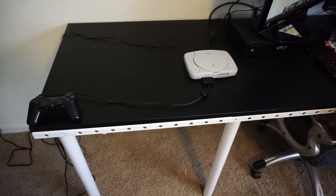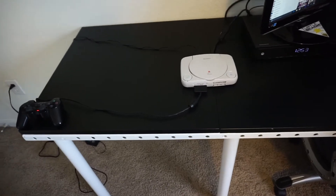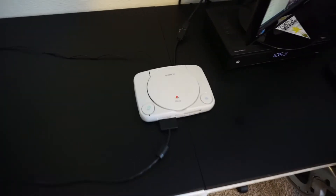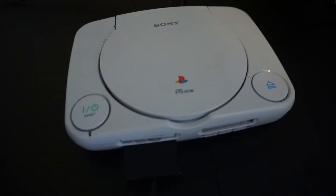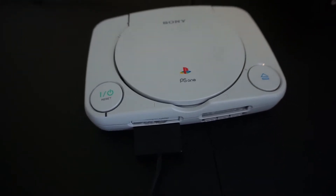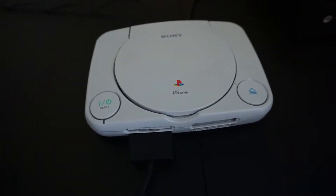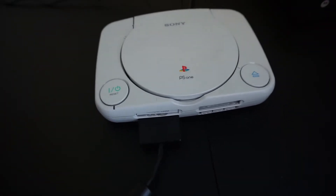Well hello once again. I want to show you today my little project I've been working on. It's a PlayStation 1 Slim version. What I did was I gutted it out completely and put a Raspberry Pi 3 in there, so I could play ROMs using the PlayStation 1 Slim as a case.